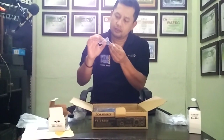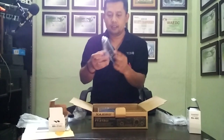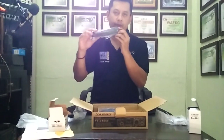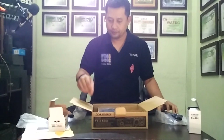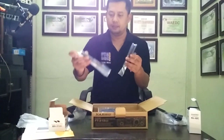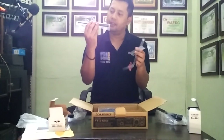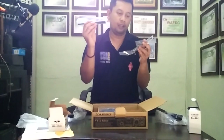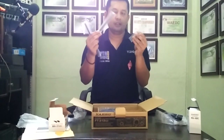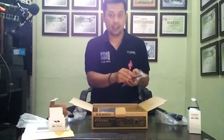What is this? You got a Yaesu strap. And what is this? Antennas — three antennas. Maybe for VHF and UHF. Three antennas. Nice.